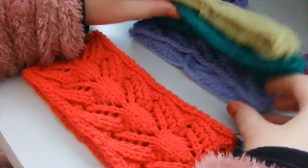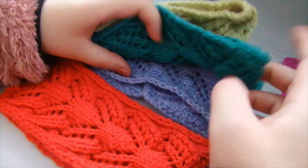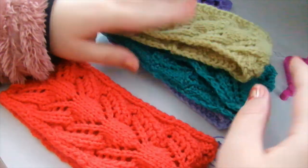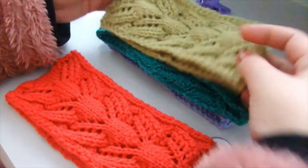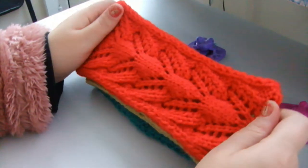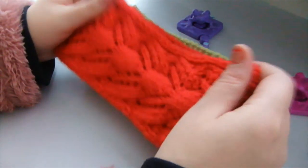So these are the three headbands in three colors: purple, green, and beige-green. And now it's time to talk about the red one — the red one is just crazy, I love it so much.